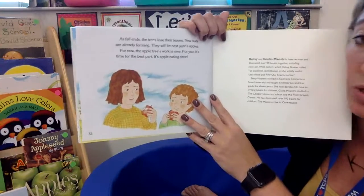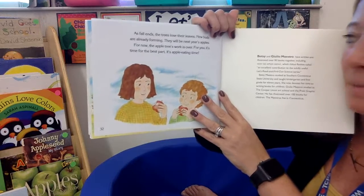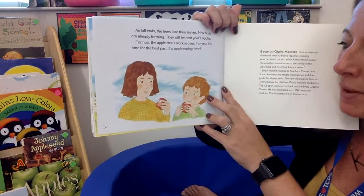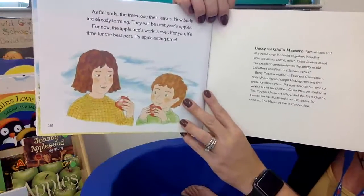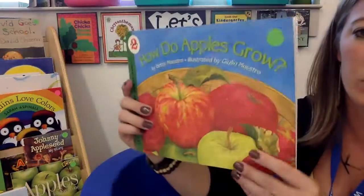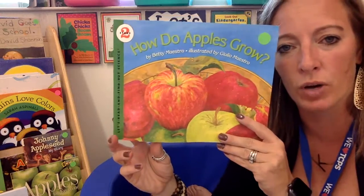For now, the apple tree's work is over. For you, it's the best part — it's apple eating time! Again, this was the story called How Do Apples Grow?